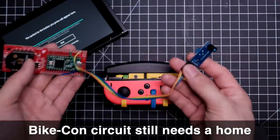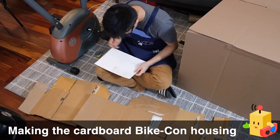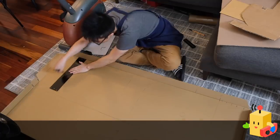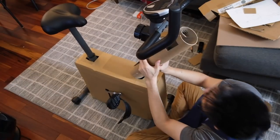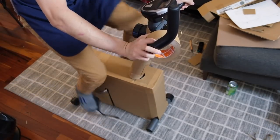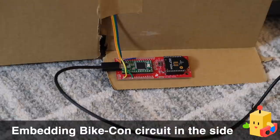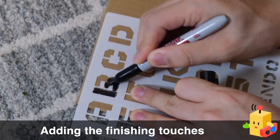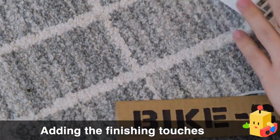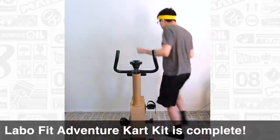But before we can use it, we need to give the Bike-Con circuit a home. It's now time to make the protective cardboard housing for the Bike-Con, which also houses the Bike-Con circuit. This process involved a lot of trial and error with measuring and folding and cutting to ensure that the cardboard would fit snugly without interfering with the motion of the pedals. The Bike-Con circuit gets embedded into a groove cut into the side of the cardboard housing, placed so the pedal moves right in front of the infrared tachometer. Once the final touches are added to give it an authentic Labo feel, the Bike-Con is ready to roll. That means the Labo Fit Adventure Kart Kit is finally complete.